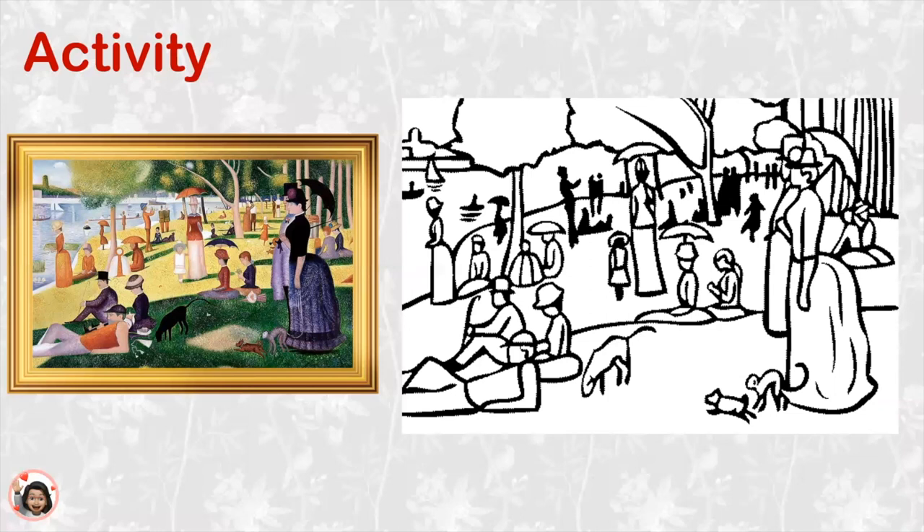I wonder what color I'll use first. I think that I'll start with blue. I'm going to use dots of the blue color to make this man's pants. What color are you starting with and where in the painting do you want to begin? Wow, look at that! And I'm going to use red to make this woman's shirt. What colors are you choosing? Are you making dots too, or are you just coloring?